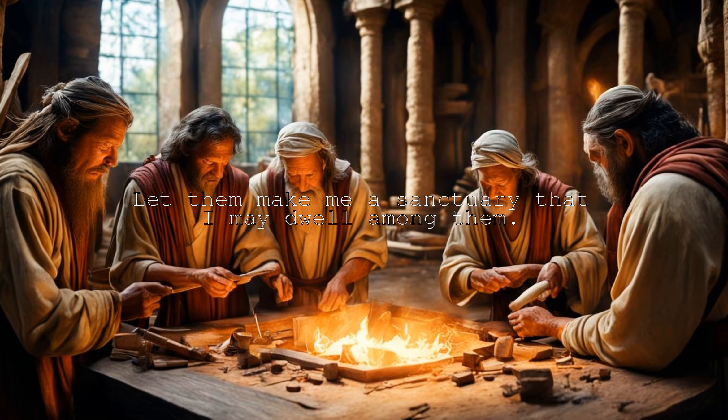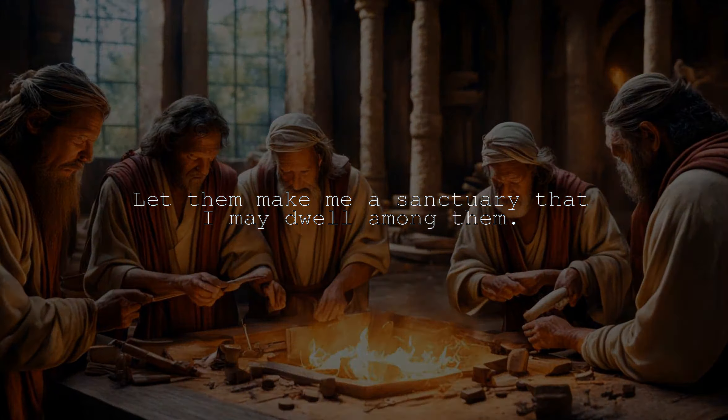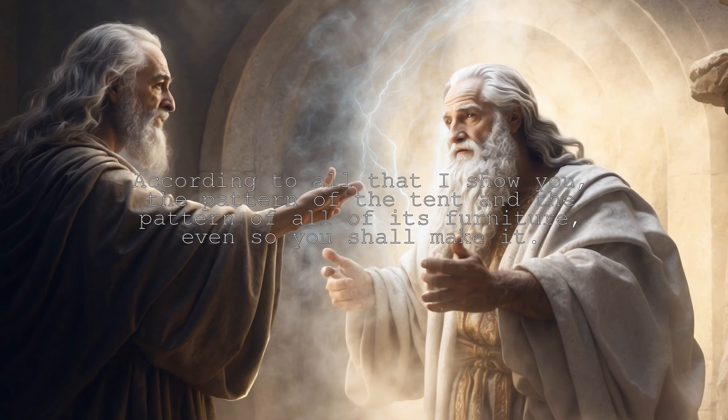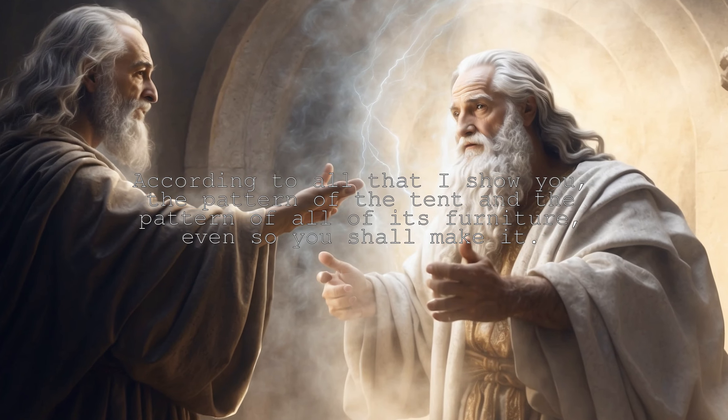Let them make me a sanctuary that I may dwell among them. According to all that I show you, the pattern of the tent and the pattern of all of its furniture, even so you shall make it.